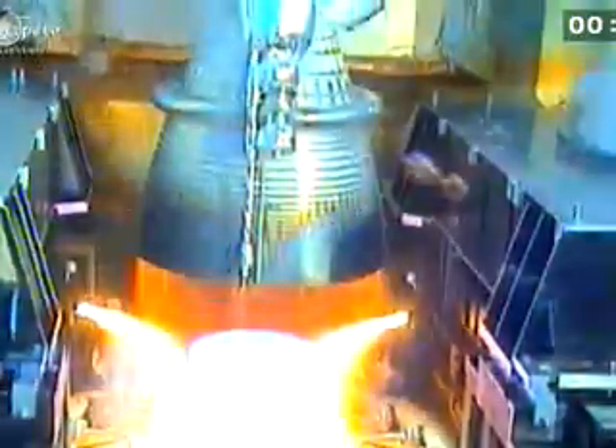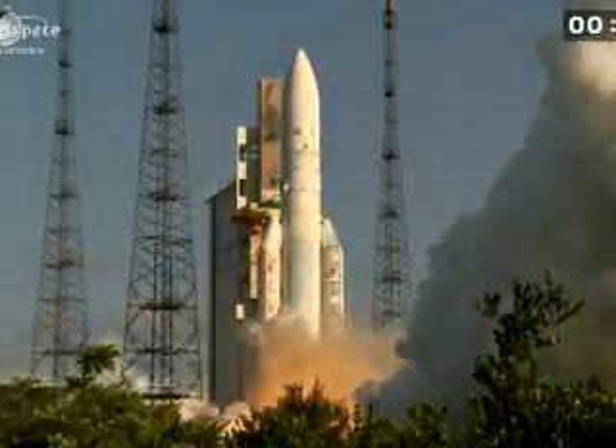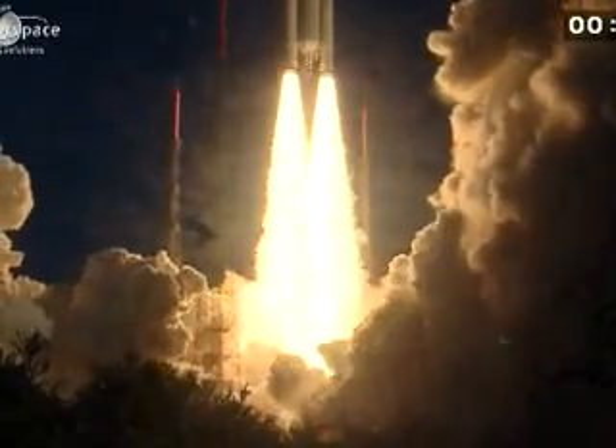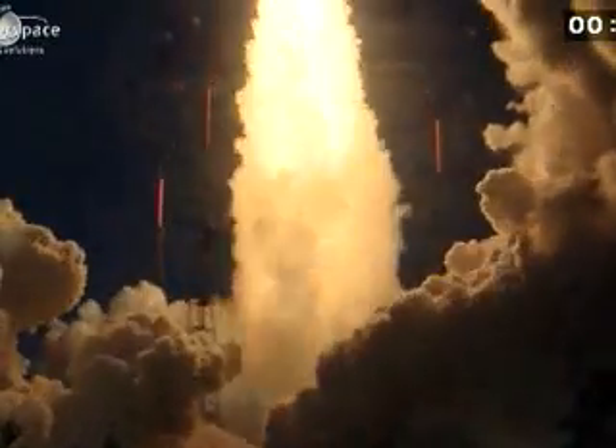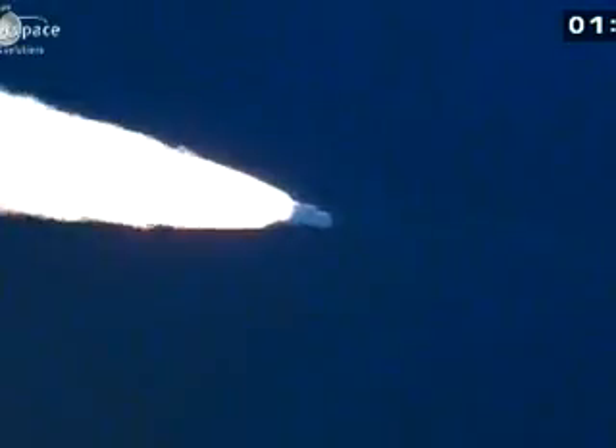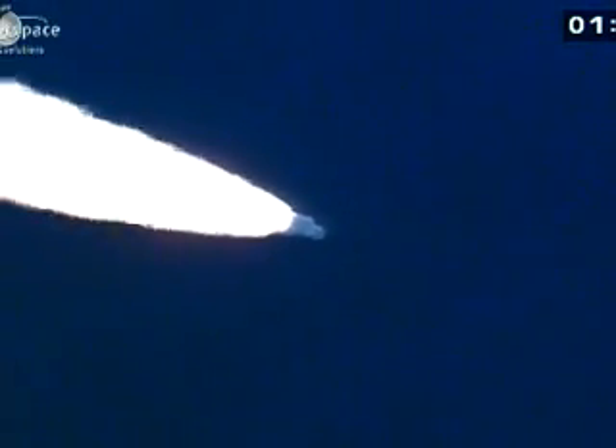Allumage Vulcain. Allumage EAP. Décollage.